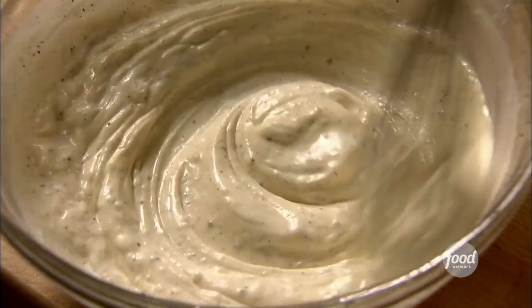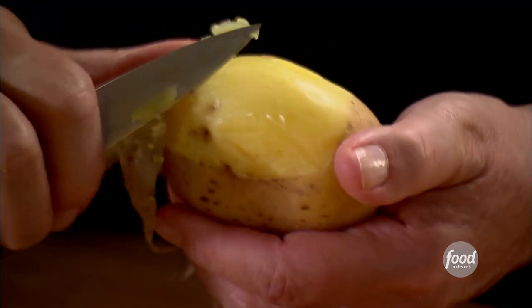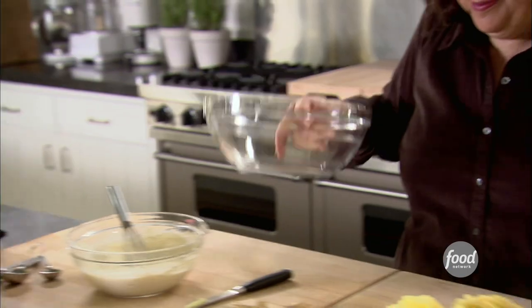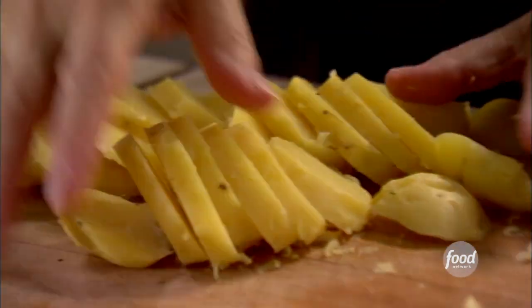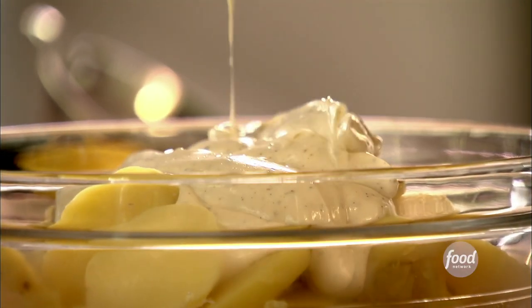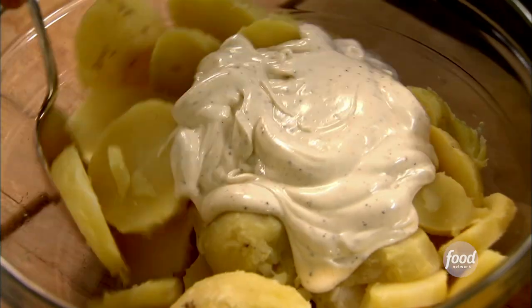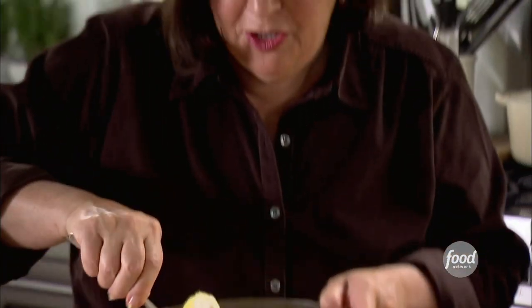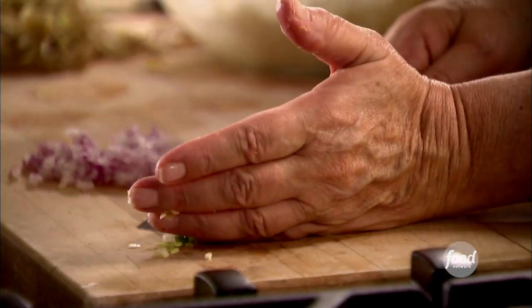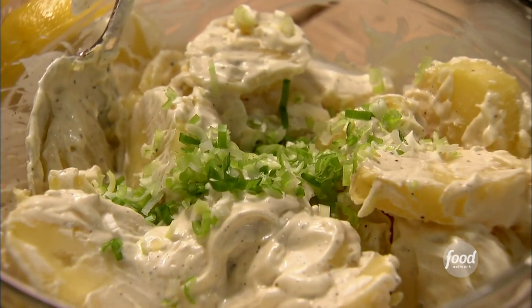These potatoes are just cool enough to handle. I love to put the dressing on while the potatoes are still warm because they absorb it so much better. Two pounds of potatoes, all done — into a bowl. Remember, do this while they're still a little bit warm. Add enough dressing just to moisten it, give it a big stir. Next, three tablespoons of chopped scallions and three tablespoons of minced onions, right into the salad.